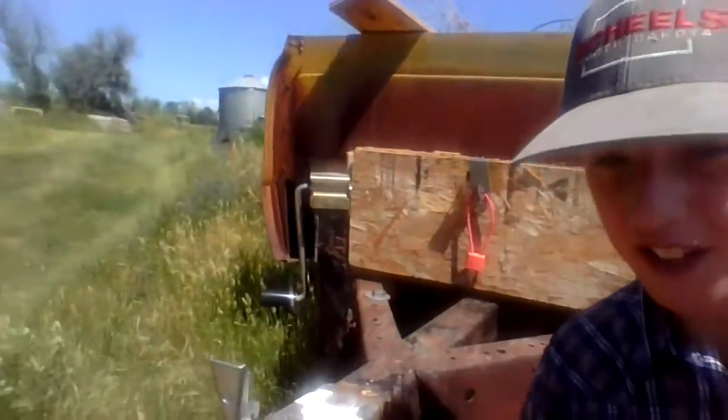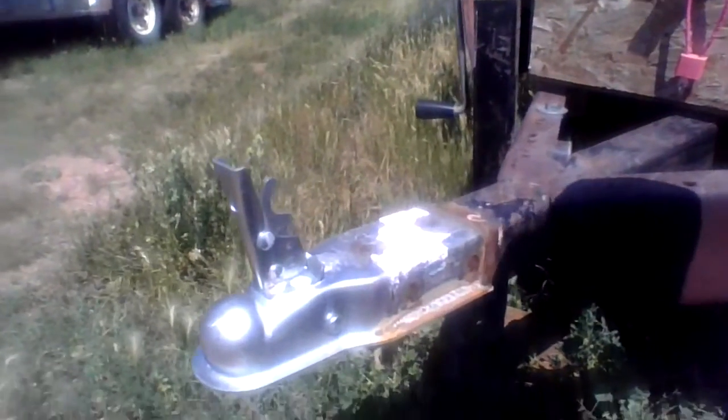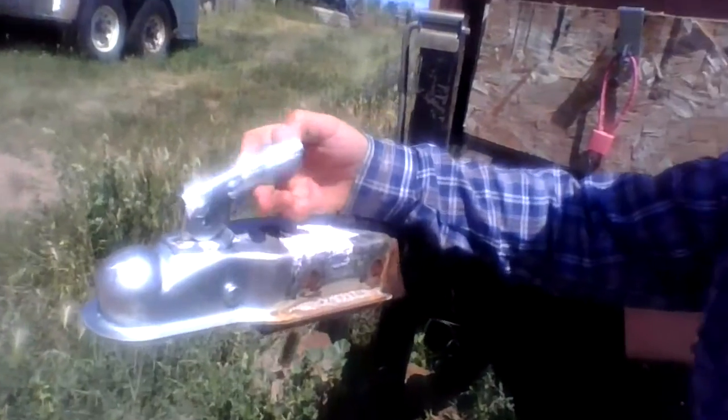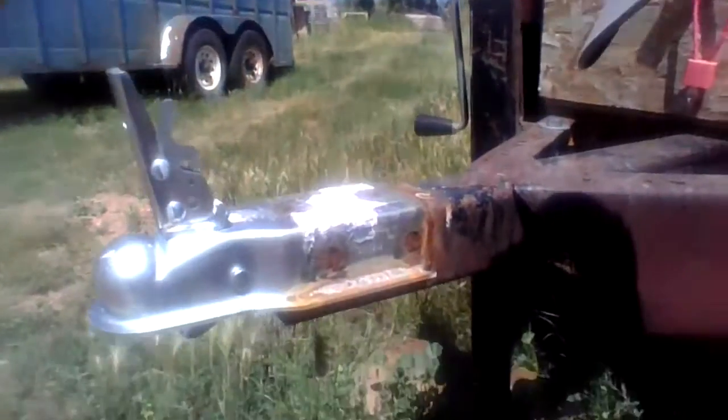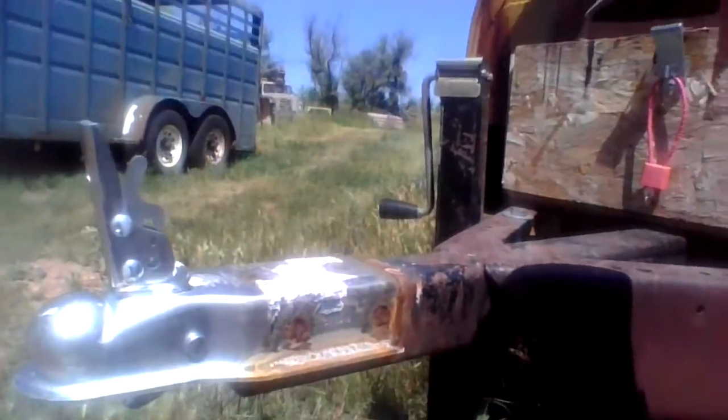We had to attach a new hitch right here because the other one was broken. And then this was broken too, the little latch system. So what we did is we just welded it on right there in the holes.